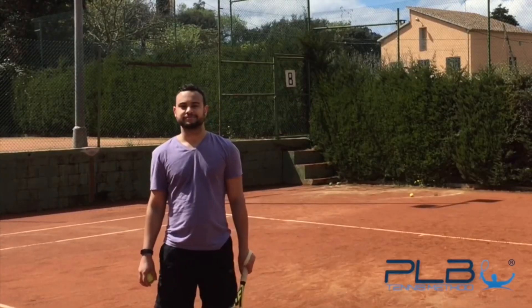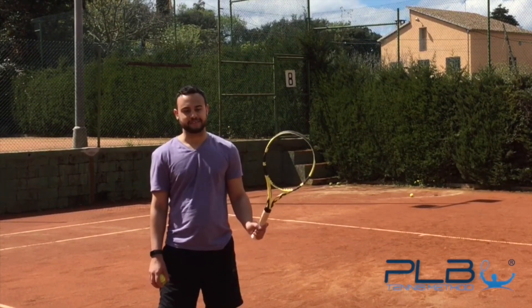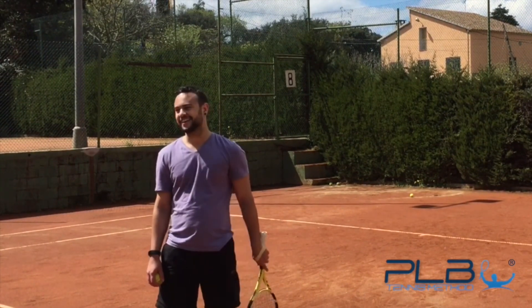How are you feeling after applying the PLB tennis method on your forehand? It feels great using my body to hit into the shots. I'm gaining effortless power with it. I've improved so much this week and it's thanks to you, Jan. Well done.